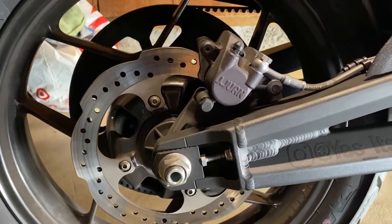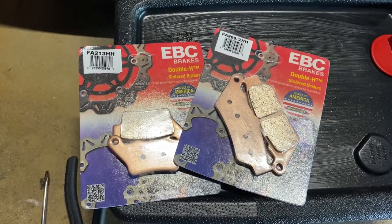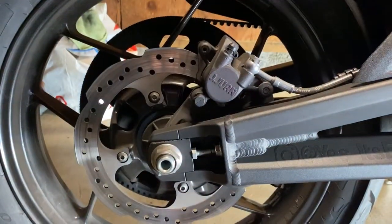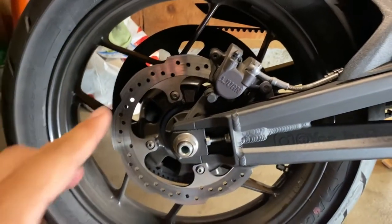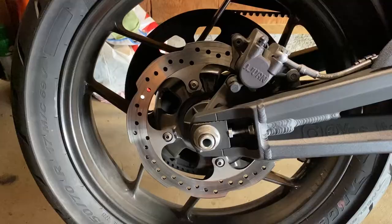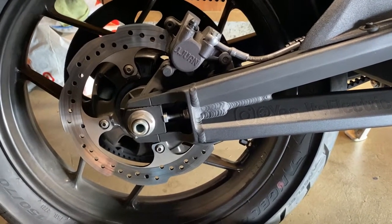Hey guys, welcome back to the channel. Today we're gonna do a quick brake pad change. These are the brakes I have here — the rear FA213 and then the front FA209s. We're gonna go ahead and do the rear first. Once we finish the rear, we'll get that all tidied up and then move on to the front.